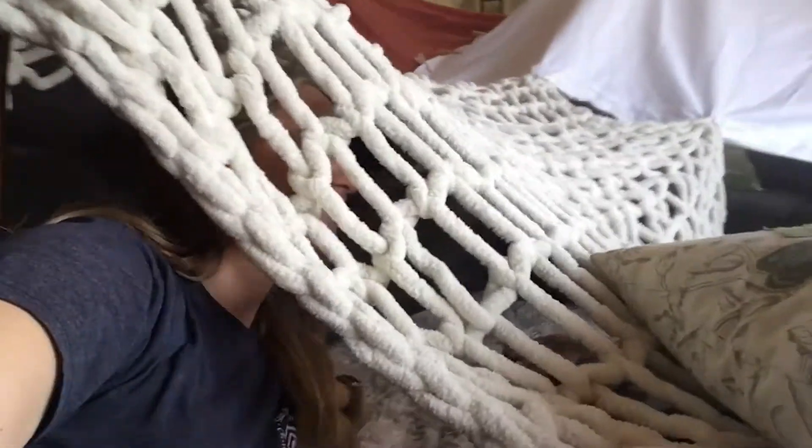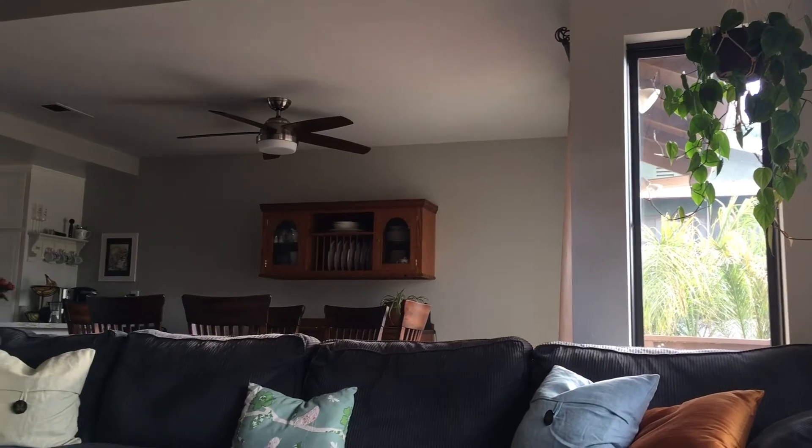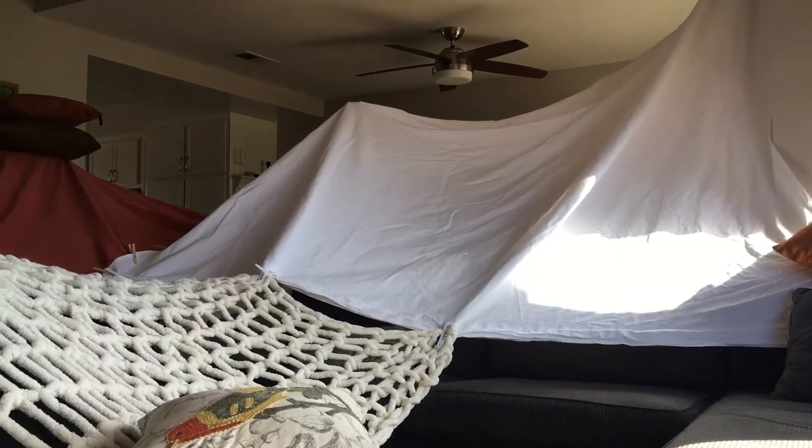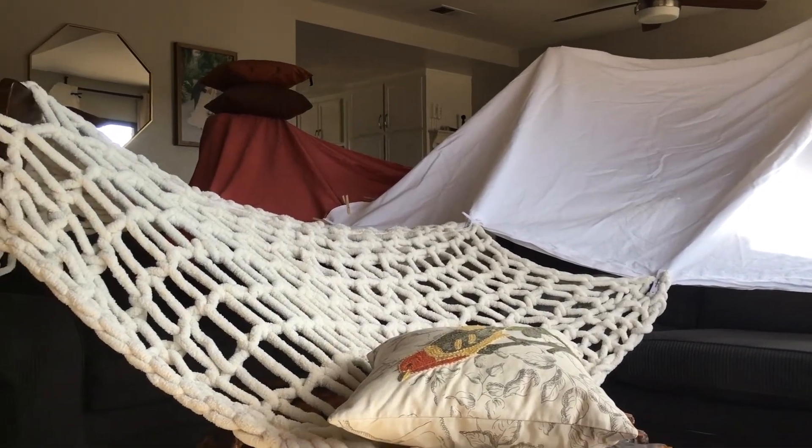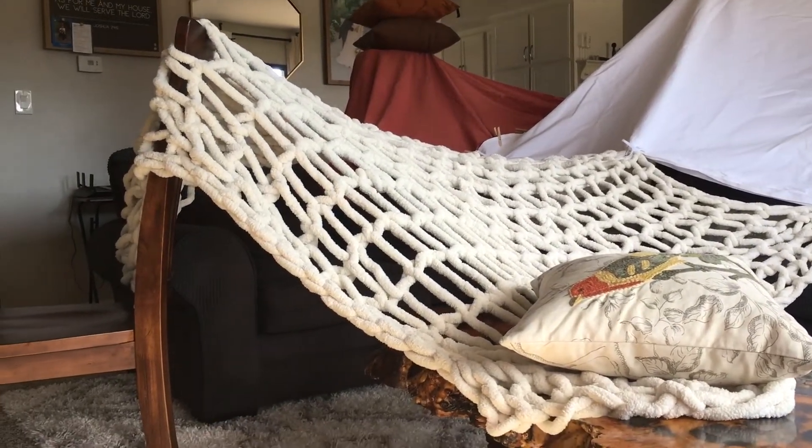Now that it's done, do you want to go inside the fort? Let's go! Welcome to my fort. I used all sorts of blankets to make the top of my fort, and I have the pillows and the blankets going over my couches and chairs to help keep it up. I also used little clips to keep all the blankets together.